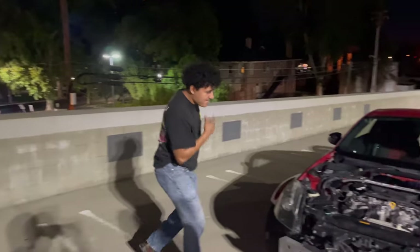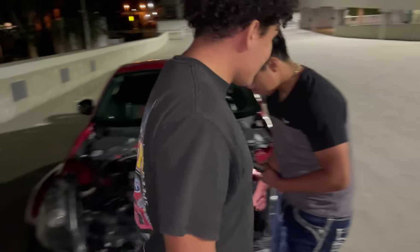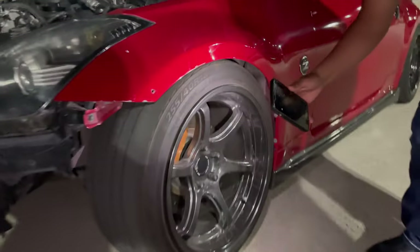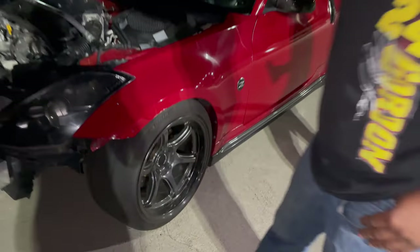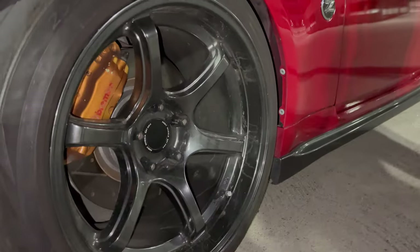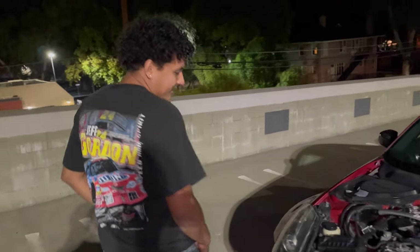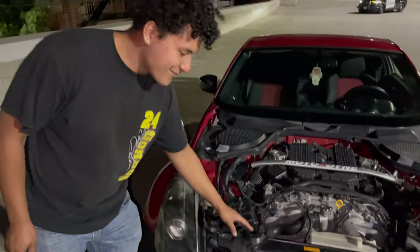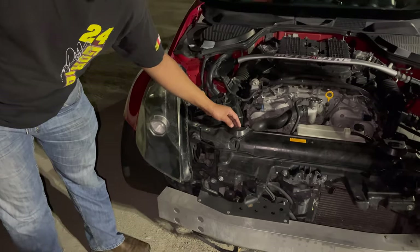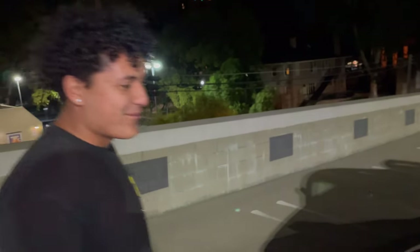Alright guys, what is this? Tell me about your car. This is a 2012 370Z NISMO. It comes with OEM 3-piece wheels — about a rack each just for the tires. The rims are 2k each. It has too much power — it broke the core support.